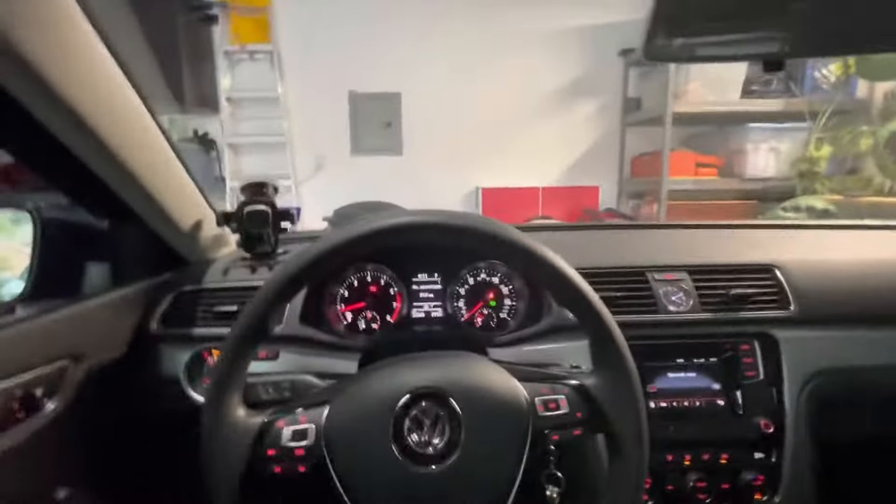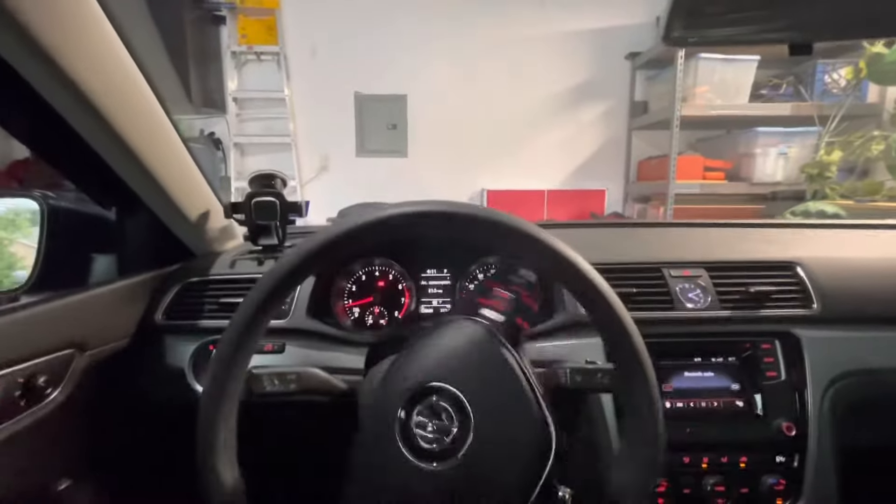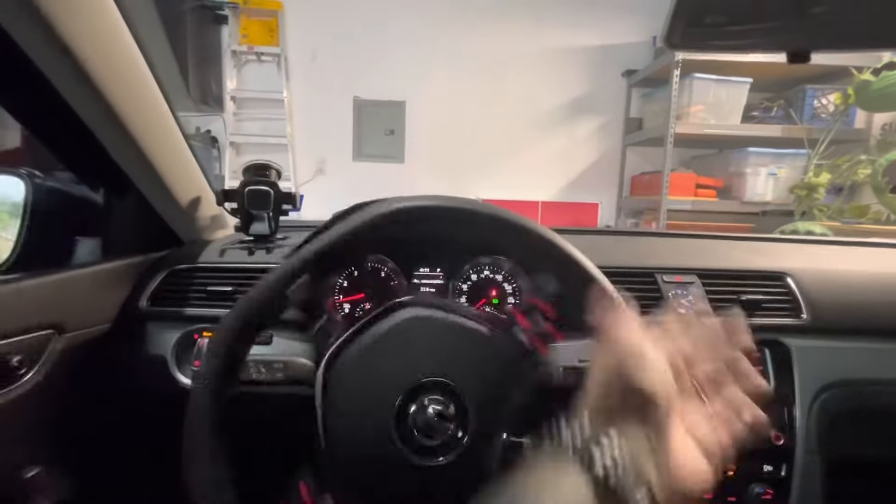I'm sitting here with the car on — no clunking. So that would tell me it's probably not the strut bearings.